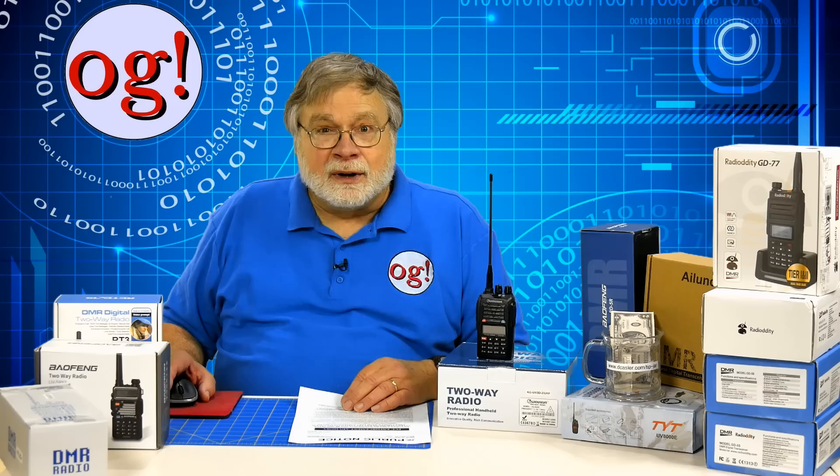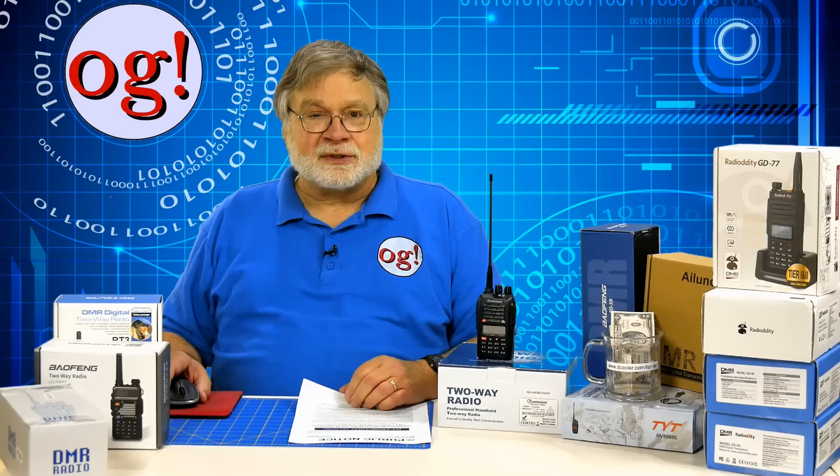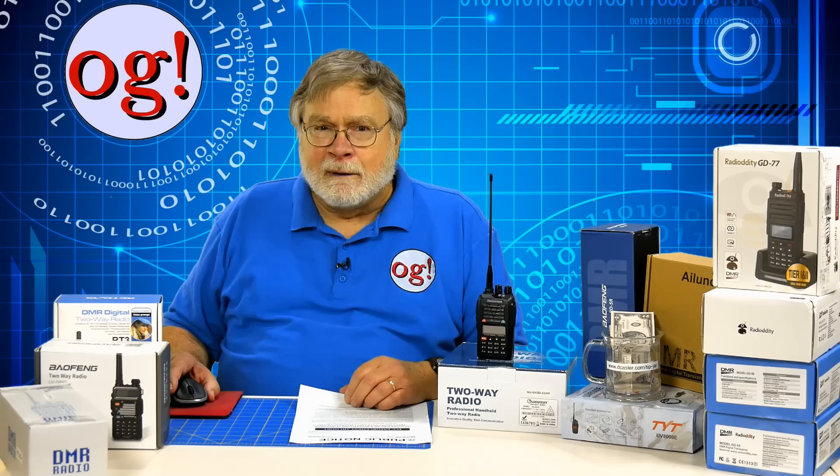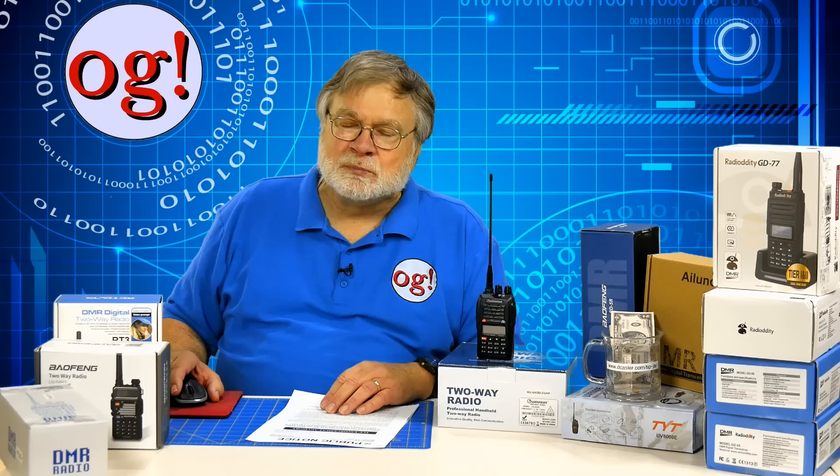Whoops — there went all our Baofengs, Radioddities, Retevis, Islantz, TYTs, and so forth. Note that in the eyes of the law, a federal government regulatory agency is presumed competent unless proven otherwise, which is a high standard of proof. This means if the FCC sticks by their current public notice, a huge pile of amateur VHF and UHF equipment just became unusable.